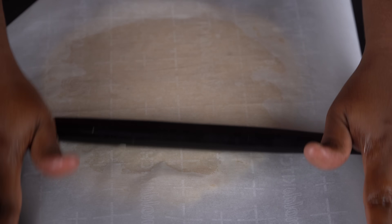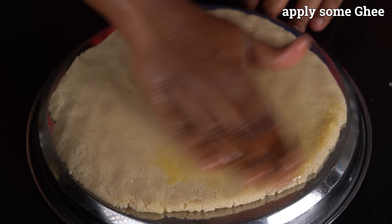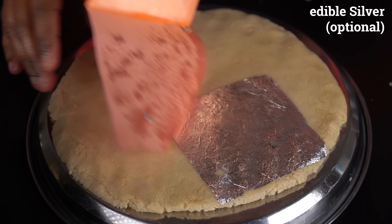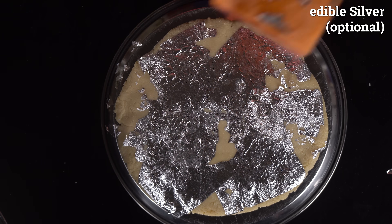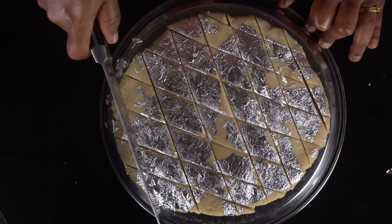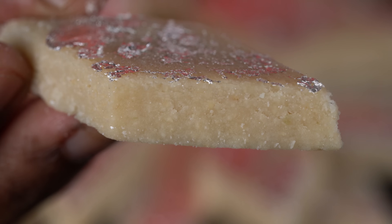We will put butter paper on top and roll it out to about 1–6 cm thickness. We will place it on silver foil paper. Now we will cut the paper and place it on a piece. We will cut it straight — this is the diamond shape cut. This is the softness of the dough. We will make pieces of about 4–5 cm.